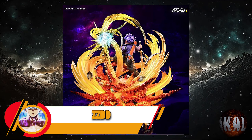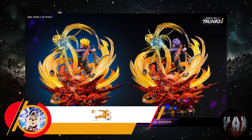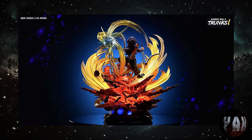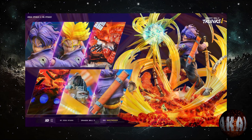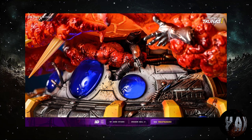ZZDD por Causing Brother nos trae esta resina de Mirai Trunks, que no pinta nada mal. Con unas medidas de 56 centímetros de altura por 54x41, y está prevista para la tercera temporada de este mismo año 2024. Desde luego los acabados y los detallados son bastante buenos. ¡Hay que ver cómo dejó al pobre Freezer!